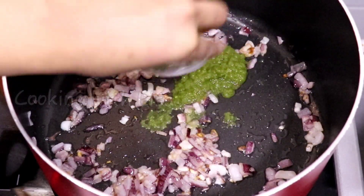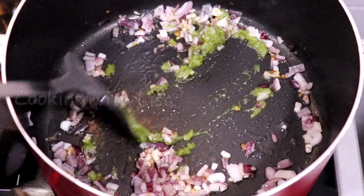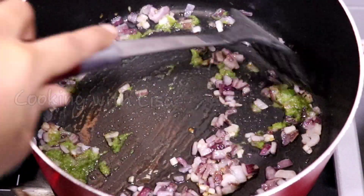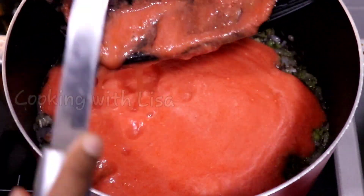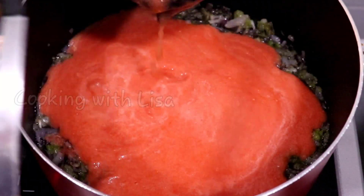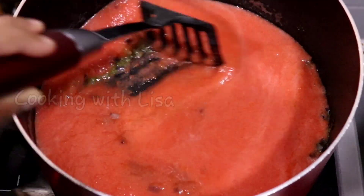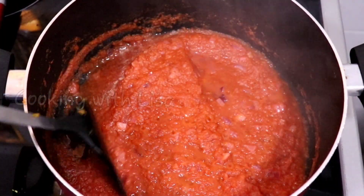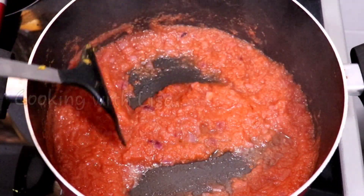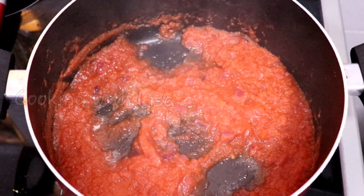At this point I am going to add in some green seasoning and let that cook for about 30 seconds. Next, I'm going to add in my tomato puree. To make tomato puree, simply wash some tomatoes, cut them up into smaller pieces, then place them in your blender and blend with no additional liquid — or you can use canned tomato sauce. Cook the tomato puree until the water dries out and it looks like this.